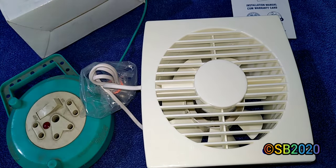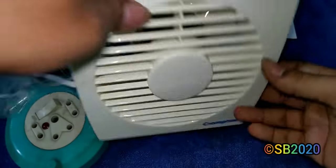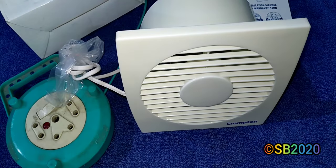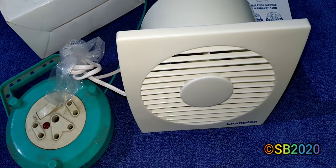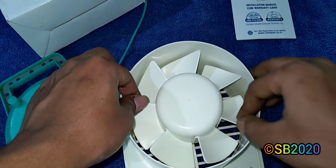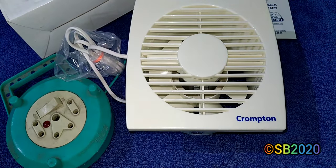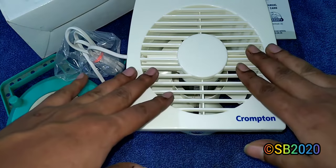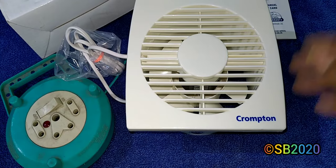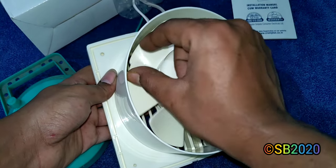I'll install this fan in my toilet DIY style since there's no wall hole — I'll fix it in the window. The blades are soft and good quality plastic. Comparing brands: Orient, Luminous, and Bajaj axial fans are not as good quality as this Crompton. The Havels version is also good but costs 1150 rupees. The Havels has thinner, nine blades versus this seven-blade fan.